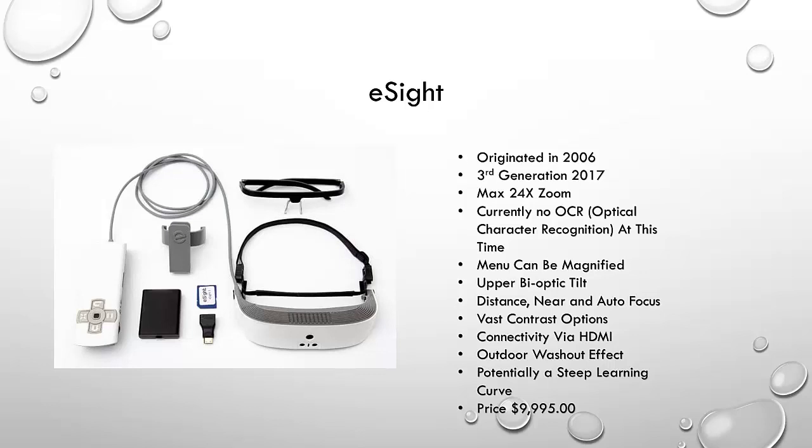There are distance, near, and auto focus modes, though it takes some time to get accustomed to the non-auto focus modes. The vast contrast options are nice — full color, black and white, white and black, blues, yellows, and greens. There's also the outdoor washout effect, which all three devices are battling with, because the devices aren't completely enclosed. Even without direct sunlight, the amount of light coming in from the sides creates a washout effect that makes it hard to see the image.